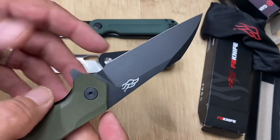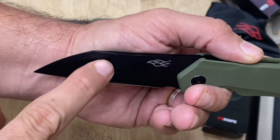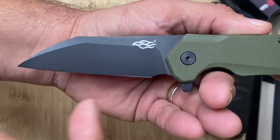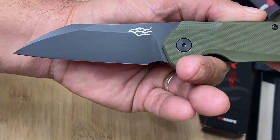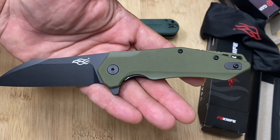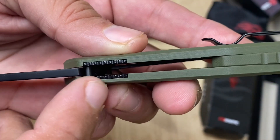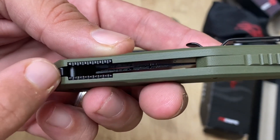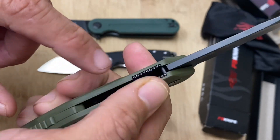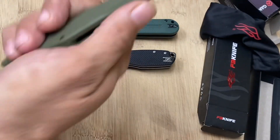Look at that gorgeous modified sheepsfoot blade. The lines on this thing look like a stealth bomber — it starts thick and tapers down, sweeping up a little bit like a claw, which makes cutting easier. It looks a lot like the QSP Penguin blade but with more embellishments. Interestingly, the jimping is not on the blade or the G10 — it's actually on the liner. Your thumb goes in there and gets added support, retaining it better in the groove.